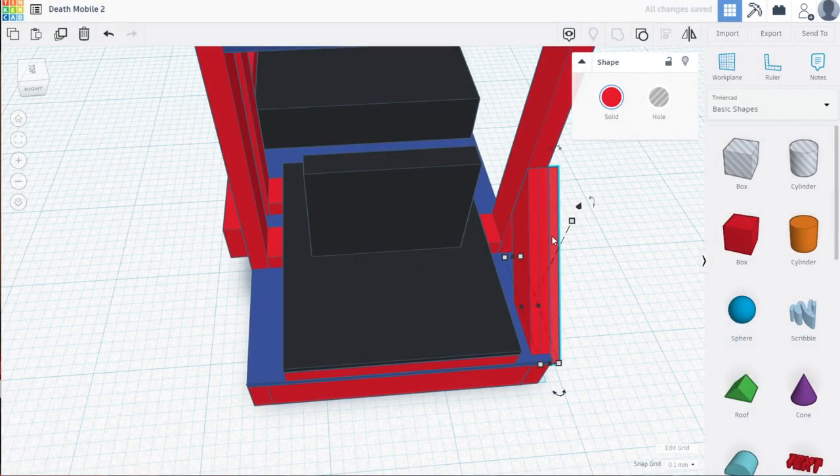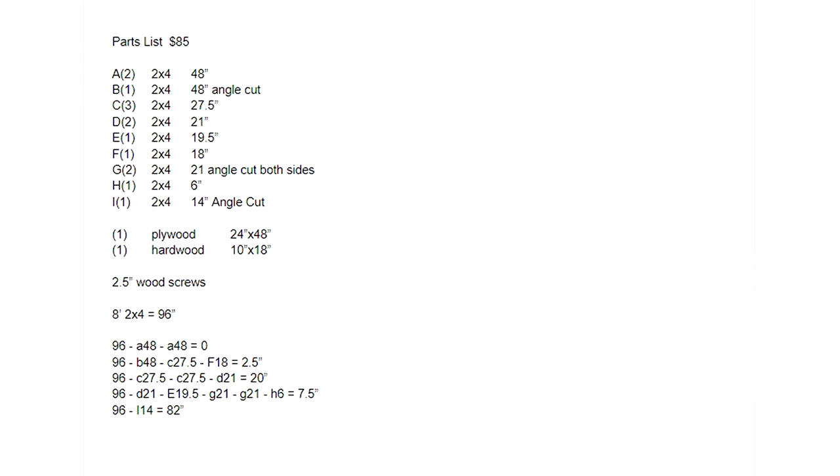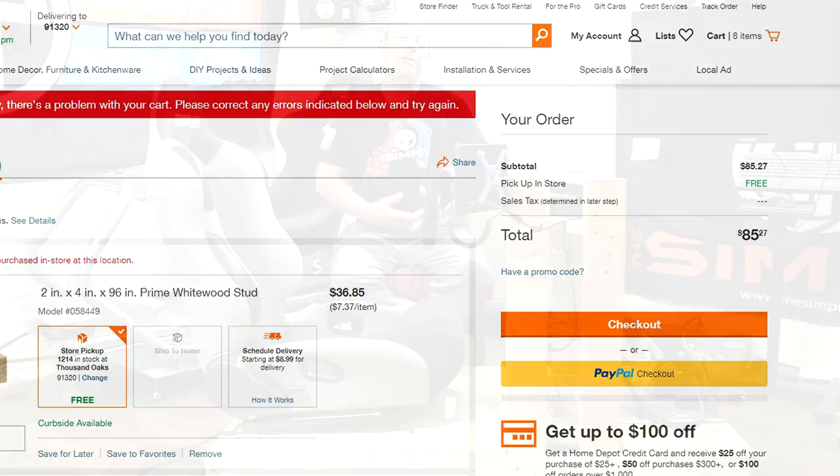From the design video we had all the dimensions and our parts list. We knew we'd need five full-length 8-foot 2x4s, a 24 by 48 sheet of plywood, a 19-inch piece of hardwood, and a bunch of wood screws. In total the shopping list was $85, and I'd be using a used seat I already had.